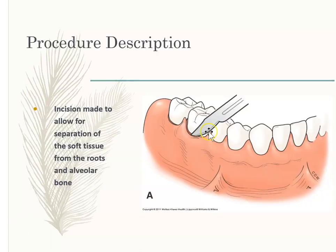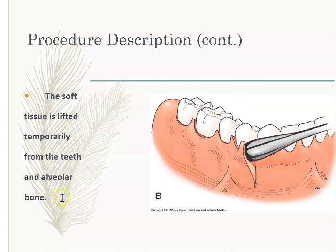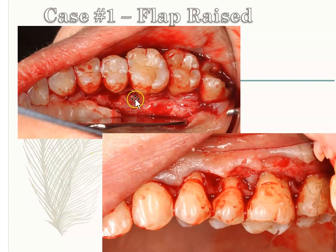In a flap procedure, they basically cut the gums and then lift or move them away from the teeth and bone. You can see the flap has been raised — now the bone and teeth are exposed, and the gums are no longer covering the area. So you can actually get in there and start debriding. This is what the flap looks like when it is raised.